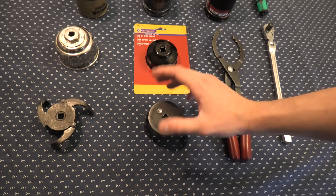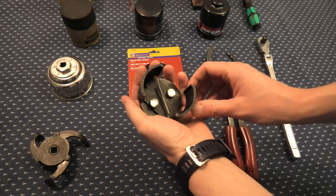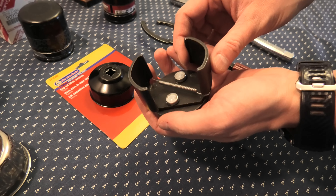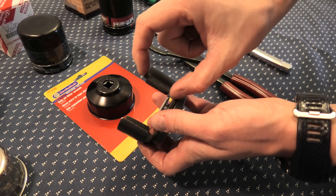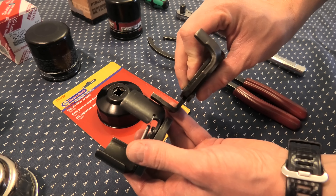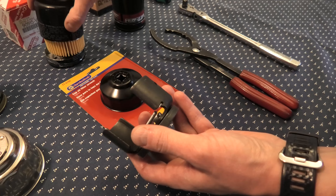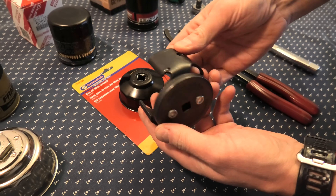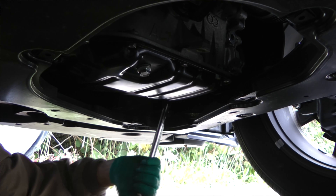To sum it up, we consider the cap wrench to be the best. First of all, it has four points of contact — it grabs the filter and doesn't release, which will work with very tight filters. It has a huge contact area; compared to the other wrenches it's almost twice as much contact area. And besides that, it actually works in hard-to-reach areas, which is the case in our RAV4.